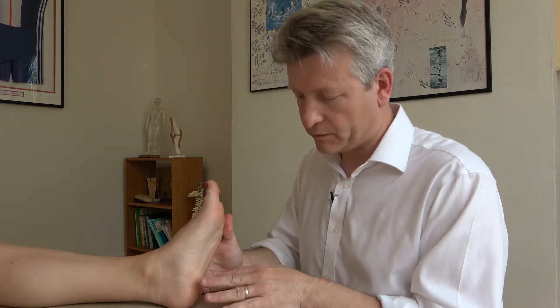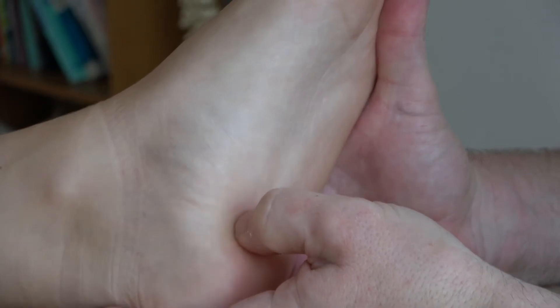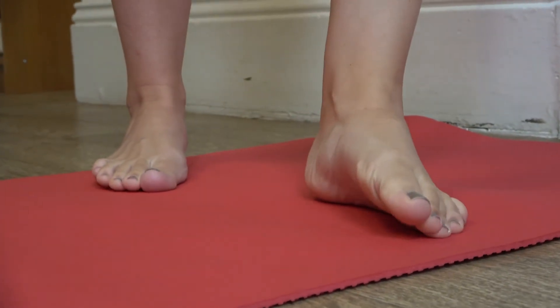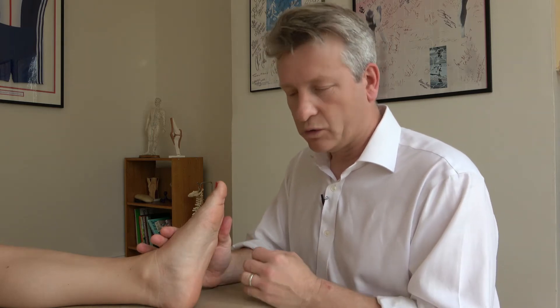The plantar fascia is a thick strip of fibre that runs from the heel bone to the front of the toes. It commonly gets sore on the inside part of the heel. Plantar fascia pain is caused by the foot rolling in — pronation — which causes overload on the inside part of the heel, damaging and overloading the tissue, laying down little micro tears and little bits of scar tissue. That scar tissue then gradually becomes more inflexible and becomes inflamed and sore, causing the pain.